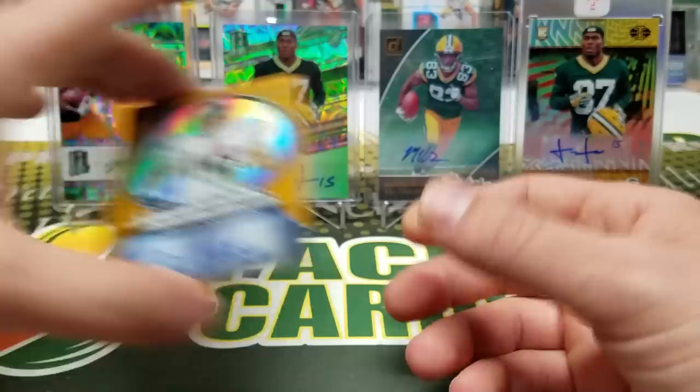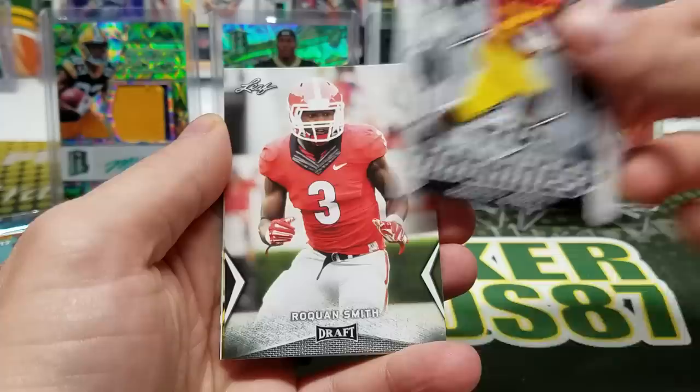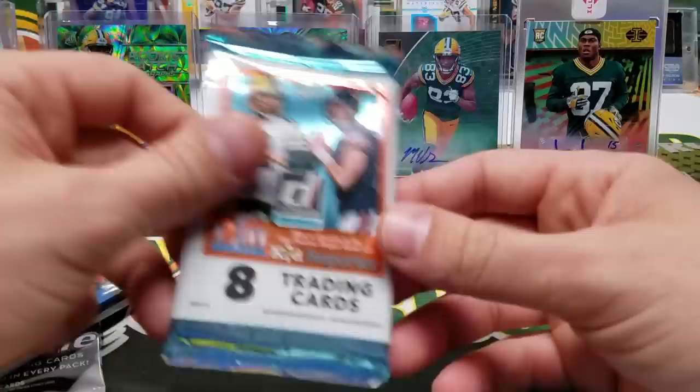What do you expect from it rattling around inside a box with a couple other packs? We're not going to get anything out of the Leaf Draft, but maybe a big name rookie card or something. We got Ronald Jones II, Roquan Smith, Marcel Ateman, Rashad Penny, and Javon Wims.